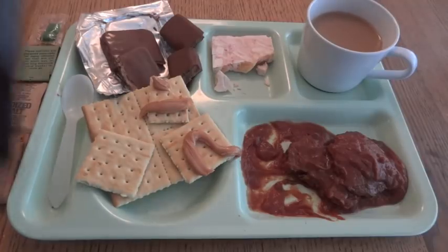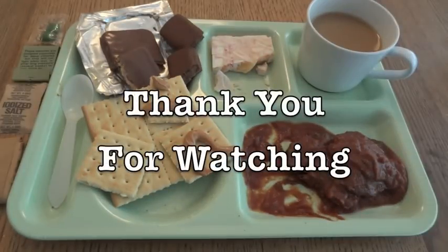So that was a look at an old brown bag MRE, menu number 4 — beef slices with barbecue sauce, accessory pack C. Thank you for watching.